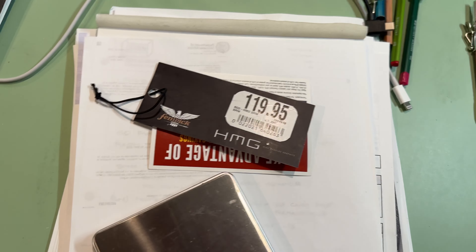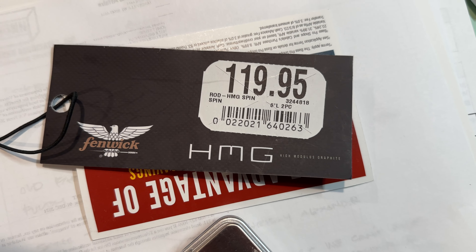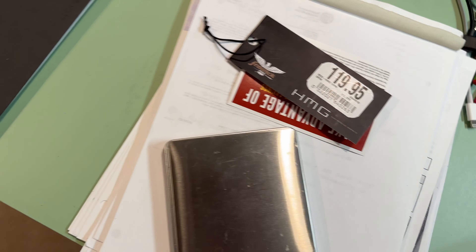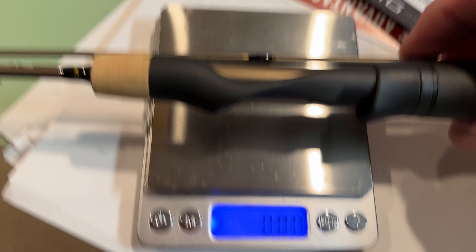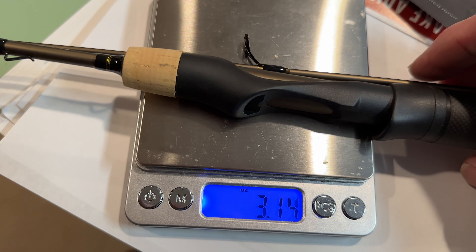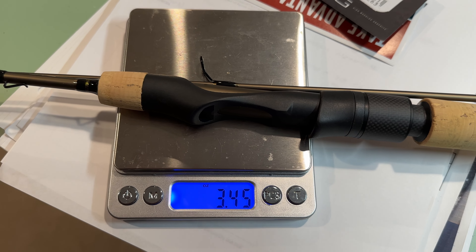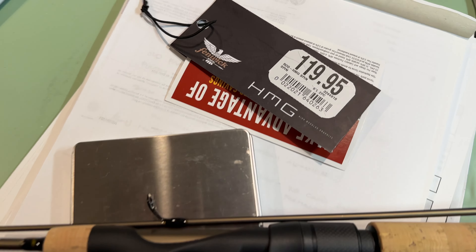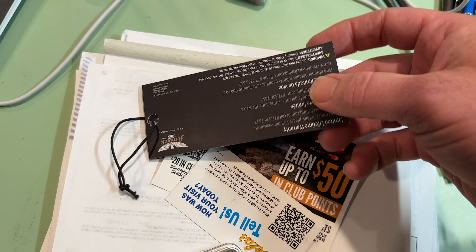Hello, doing a quick review on the rod I just purchased. It's a Fenwick HMG six-foot light two-piece. I'm gonna weigh it right here — it comes in at 3.45 ounces, which is incredible. It was $119.95.